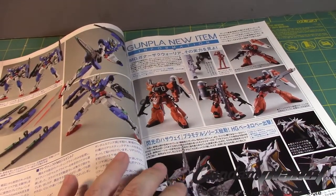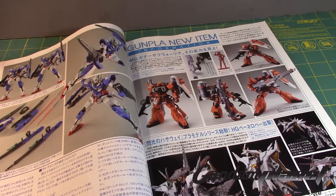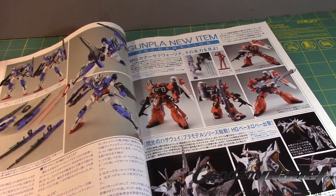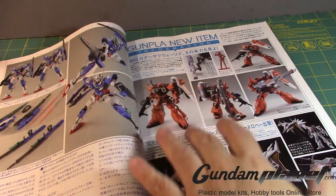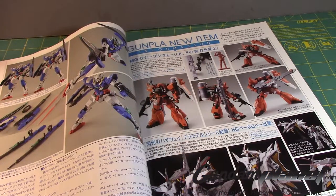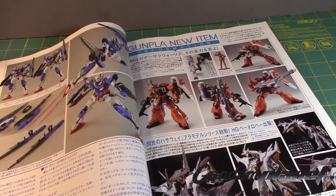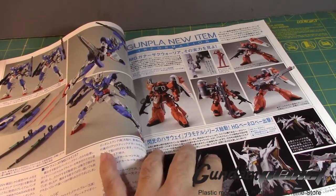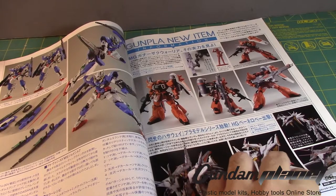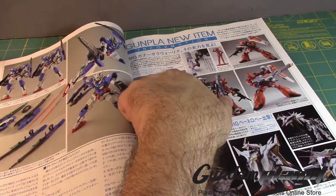These are new kits coming up. We already know we're getting the Zaku Warrior Luna Maria Hawk type — and wow, that is beautiful. As much as we all wanted the NT Alex, I think this is one of the most anticipated Master Grade kits for 2019. And of course the Barbatos. The Penelope is another High Grade kit everybody's waiting for — that's going to be a big boy, retailing at 6,800 yen, while the other will be 4,300 yen.